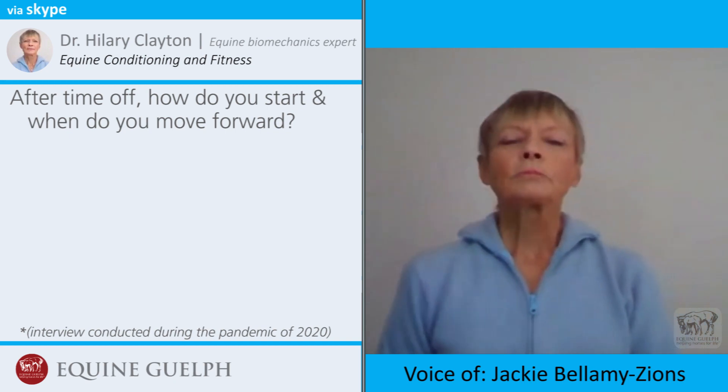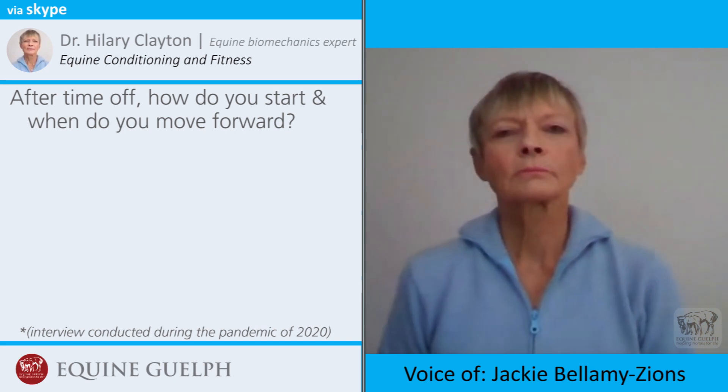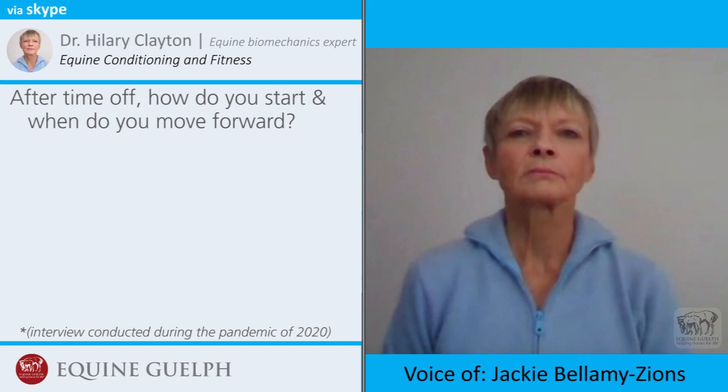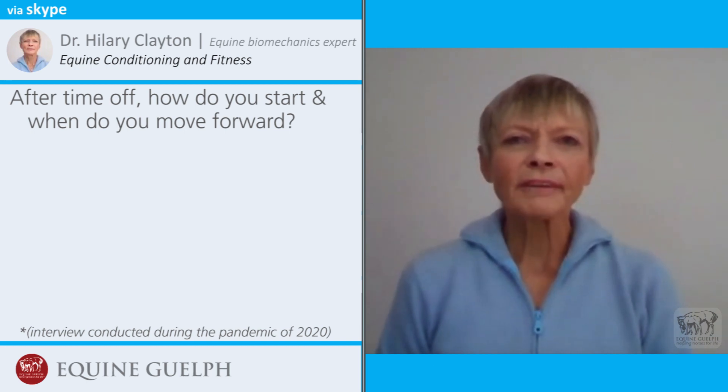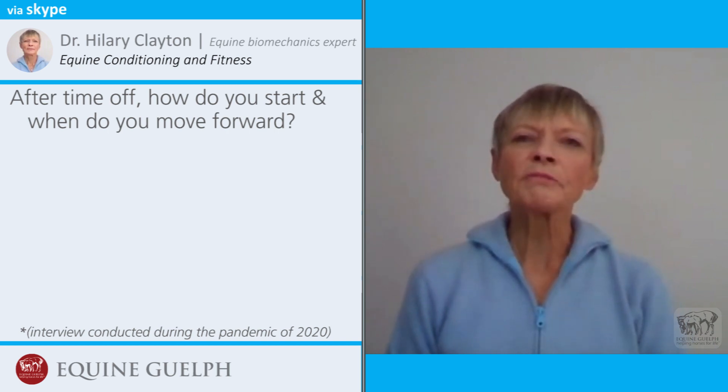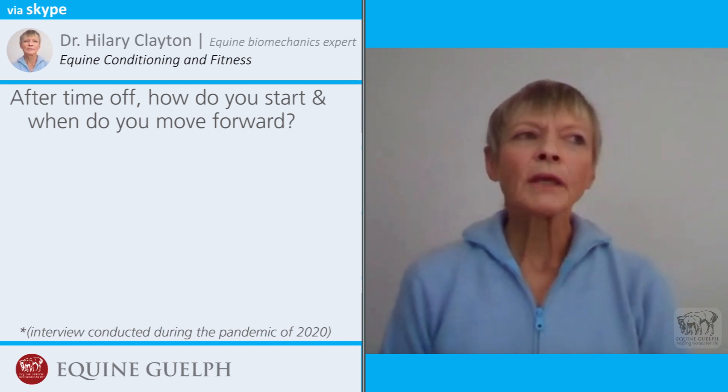If a horse has been out for a few months, where do you start and how do you know when to move forward? The easy part to answer is how you start: you start very, very gradually.